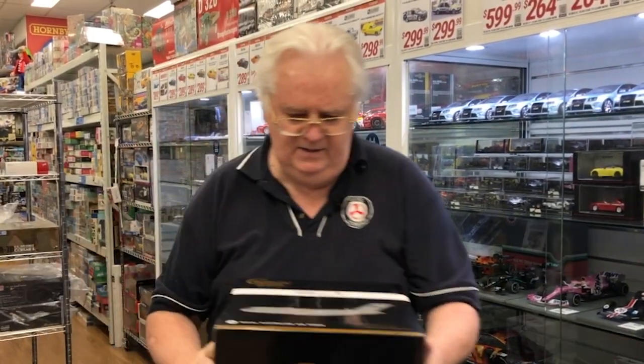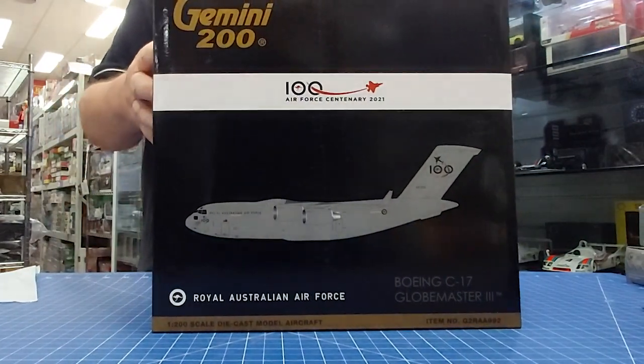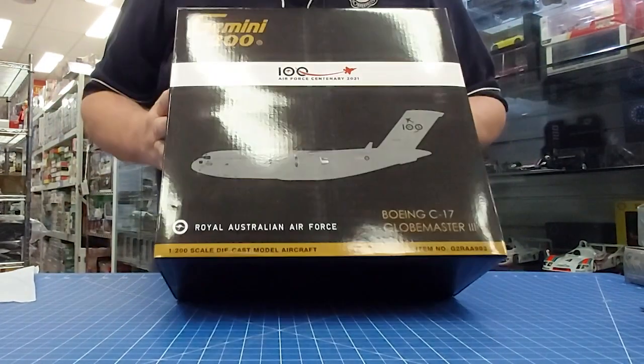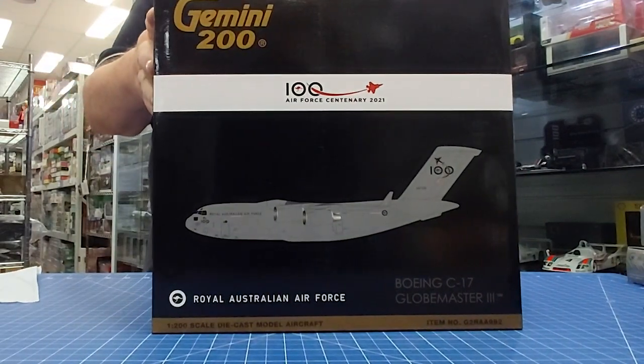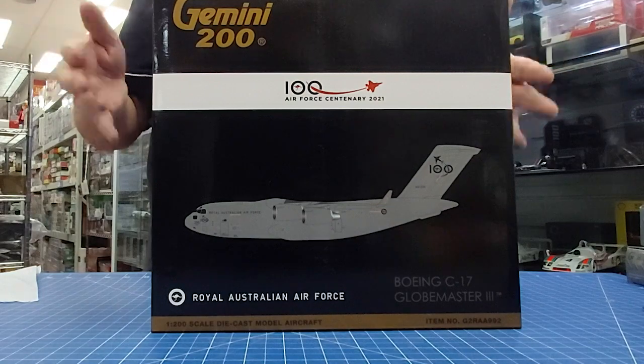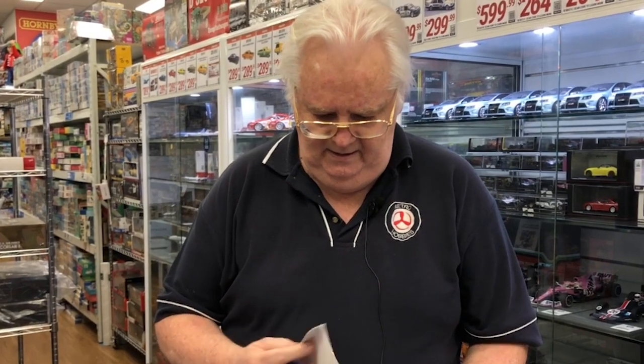This is a big one — this is a 1:200th scale from Gemini Jets of the C-17. Very, very nicely done; again the 100th anniversary scheme on the tail. Quite nice. So if you're looking for Australian-related stuff, pretty cool.